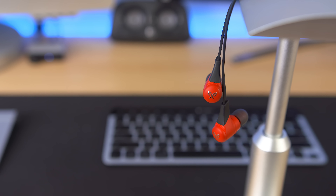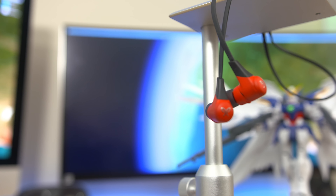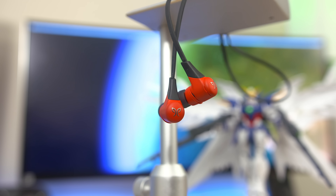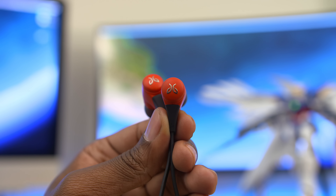Last but not least we have the Jaybird X2s — you knew these were coming. These were super popular when they came out and completely worth the hype. These are Bluetooth earbuds, and there's something so liberating about that. They're super portable with no dangling cables or feeling attached to your phone when you need to switch up your music. And these are sweat-proof, so they'll be your best friend at the gym.